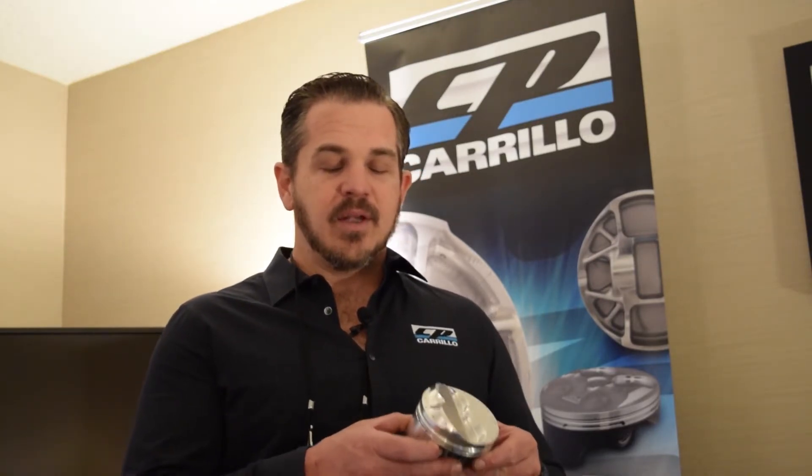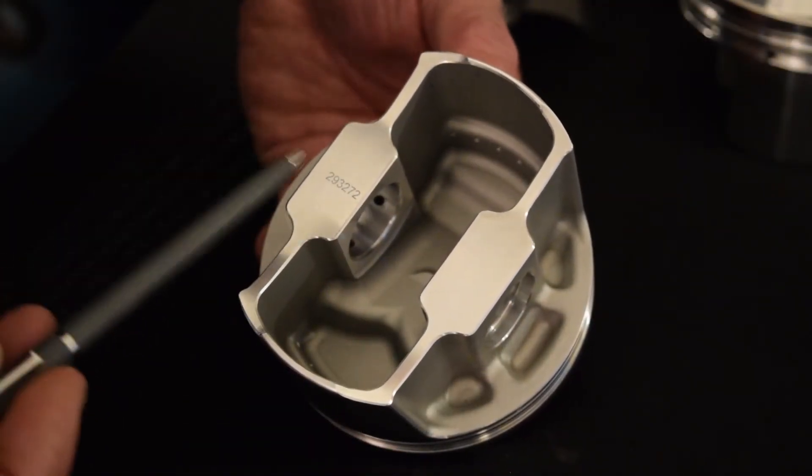There are upgrades available if you want to upgrade to a DLC coated pin, but this is something that's brand new. We've taken this part and made something that was the same weight but stronger, so it will last longer in the field at the race track.